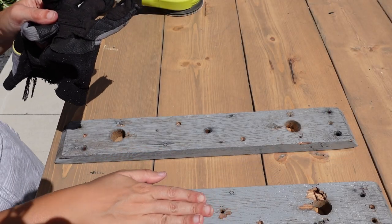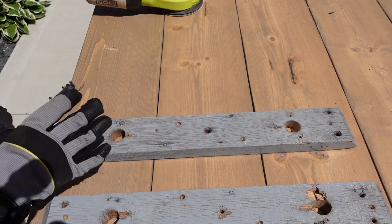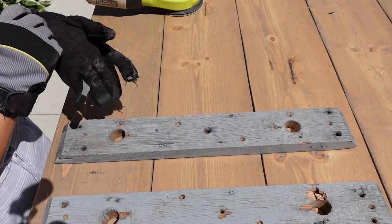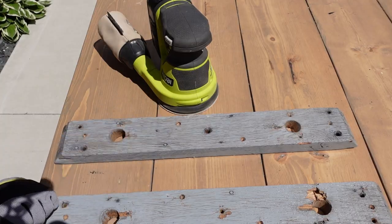These are the supports that the legs fit in, and they're underneath the table so no one's going to see them. I don't plan on staining them, but I do plan on painting them. I don't want to bother going through the whole process of stripping, so I'm just going to give them a quick sand with some 80 grit and see how that goes. I think as long as I get the shine off, I'll be able to paint them alright.